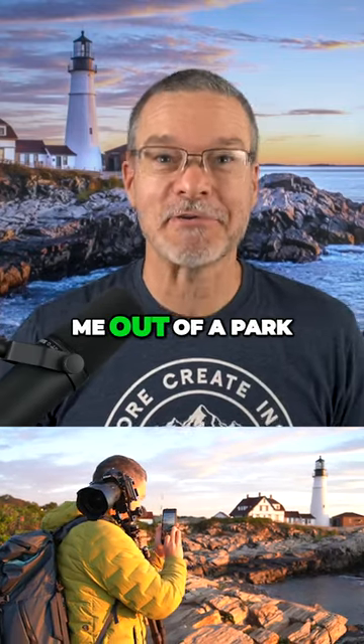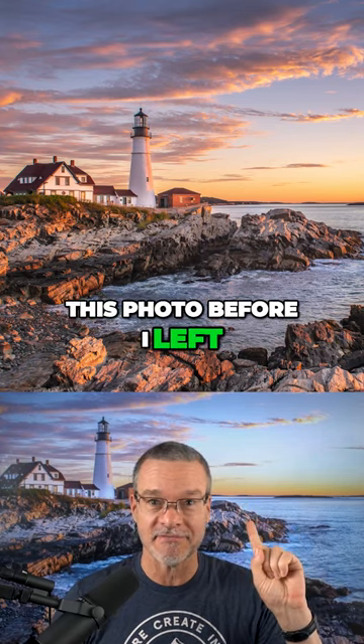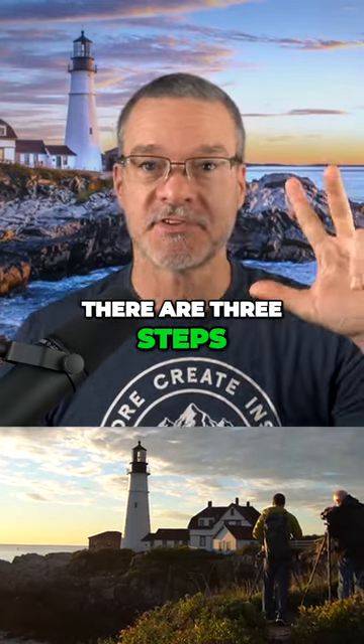A park ranger kicked me out of a park, but I was still able to get this photo before I left. So how do you take good photos really fast? There are three steps.